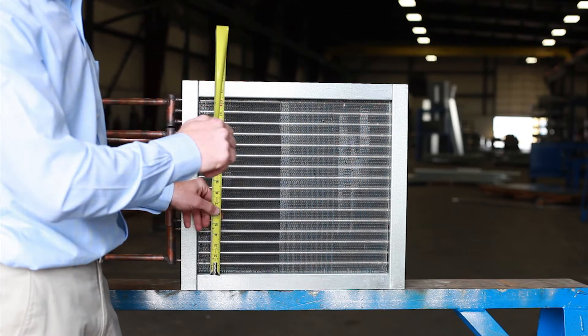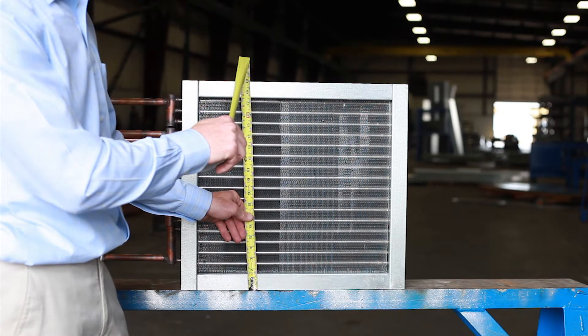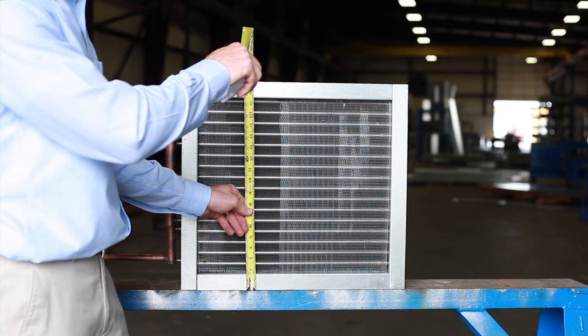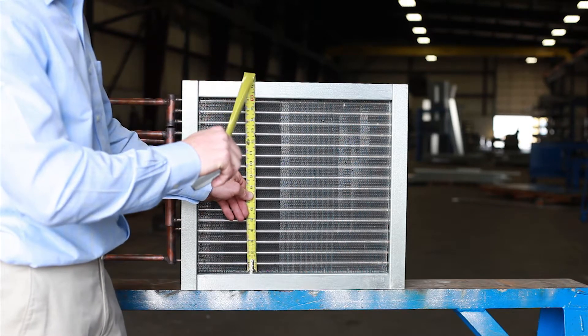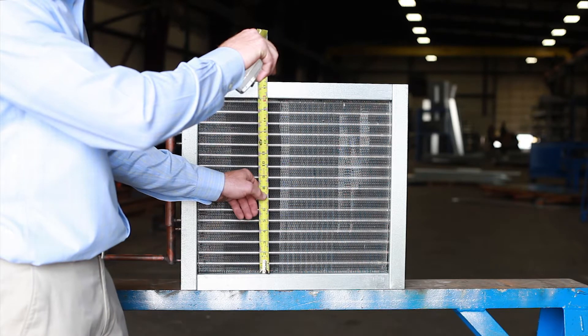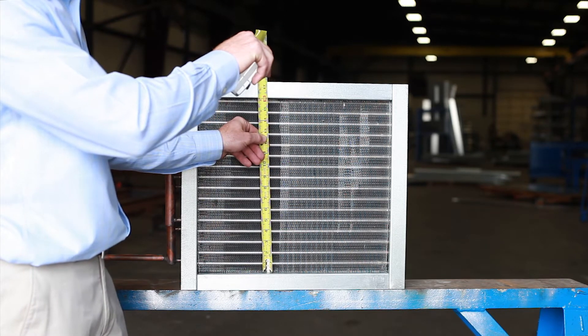First you want to get the casing height of the coil. This would include the top and bottom flange if there is one. Next you want to get the fin height — this is just the fin pack from the top of the bottom flange to the top flange.